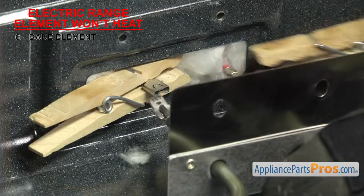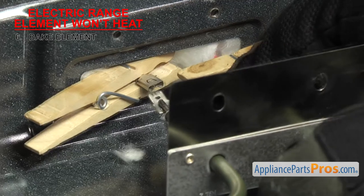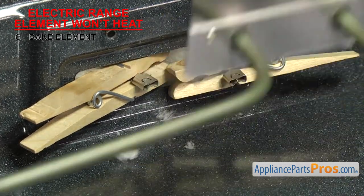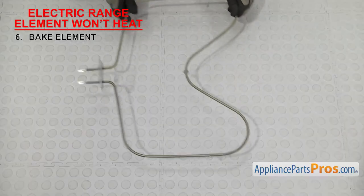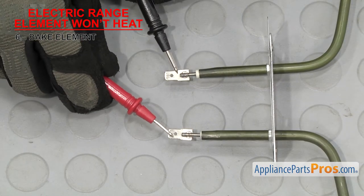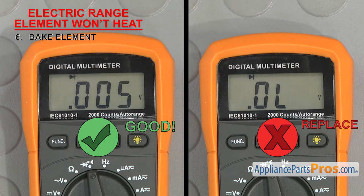Once you have access to the wires, remove them, but be careful they don't slip back through the hole — otherwise you'll have to fish them out. Then touch a test probe to each terminal of the element. If it doesn't have continuity, it's bad and will have to be replaced. Also if you notice any swelling or damage, you should replace it even if it has continuity.